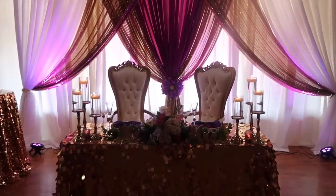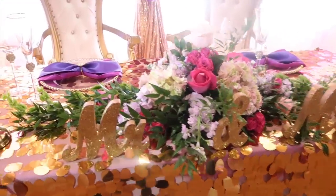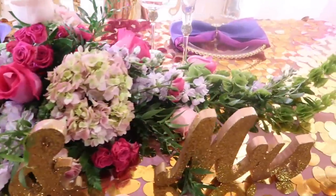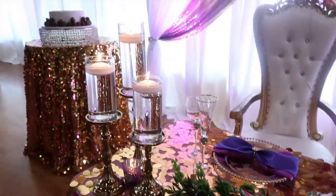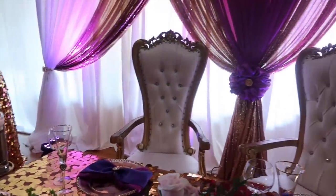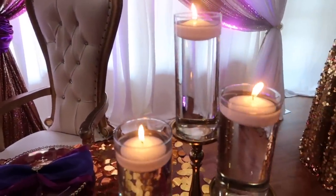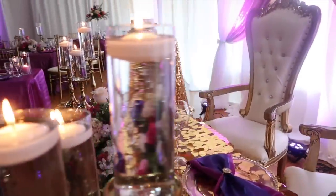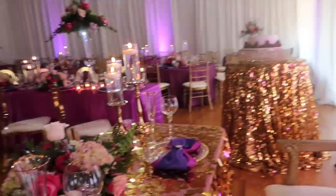Now let's talk about this amazing sweetheart table setup. You've seen me use these Mr. and Mrs. letters before — I got those from Hobby Lobby and simply glittered them. If you'd like a quick tutorial on that, leave me a comment down below. It looked so amazing with the candles and the beautiful floral runner that went down the center of the table, along with the king and queen chairs. This was a great accent because the last name of this couple was actually King, and her hashtag was 'turning a queen into a King' — so much fun! The uplighting was done in the same violet purplish color and it was totally amazing.